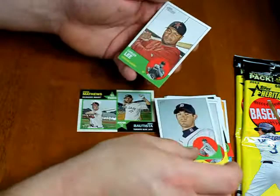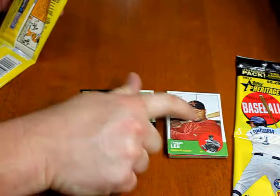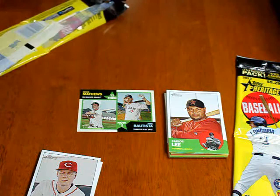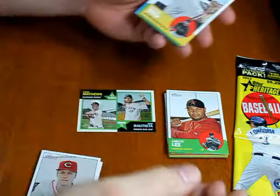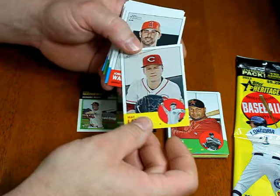I saw some of these card styles selling on eBay — they have this photo and this photo reversed. I saw a Prince Fielder like that. So there's some crazy stuff going on: there are some stickers, some New Age Performers, and some high-numbered short prints. Apparently there's a certain magic number that's the break point for when regular base cards end and the SPs begin, just like last year and most years.